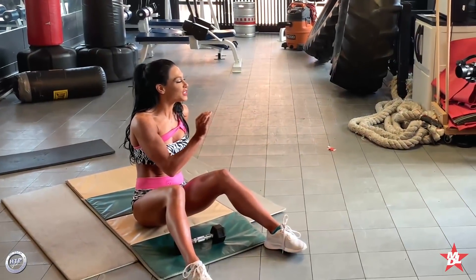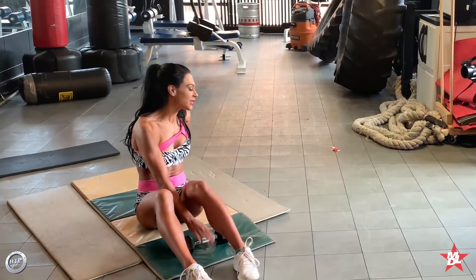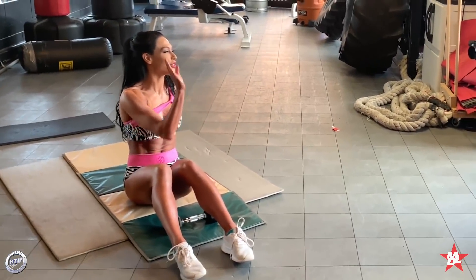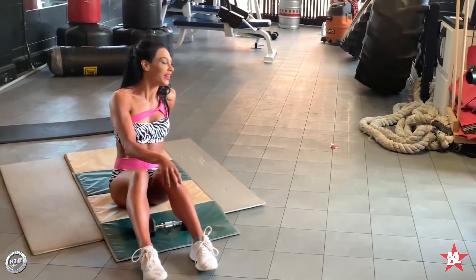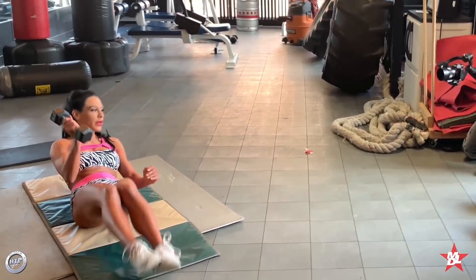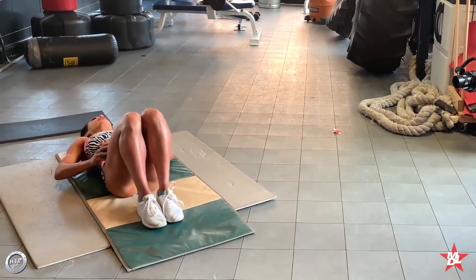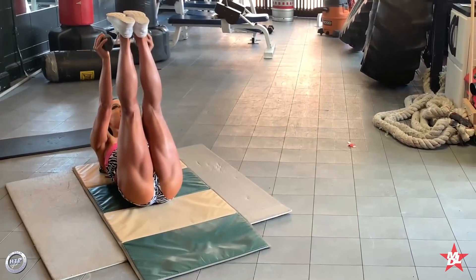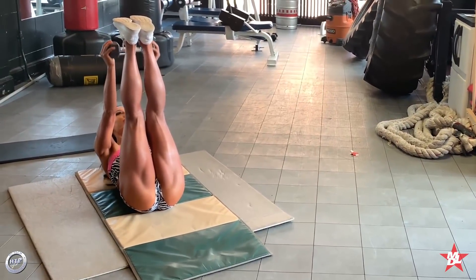Next up we have toe touches, and I'm going to use a dumbbell here, but if you're a beginner you can just use your hand — you don't have to use the weight. Basically, your back should be flat on the ground, legs should be straight up, and just lift your upper body to touch your toes.